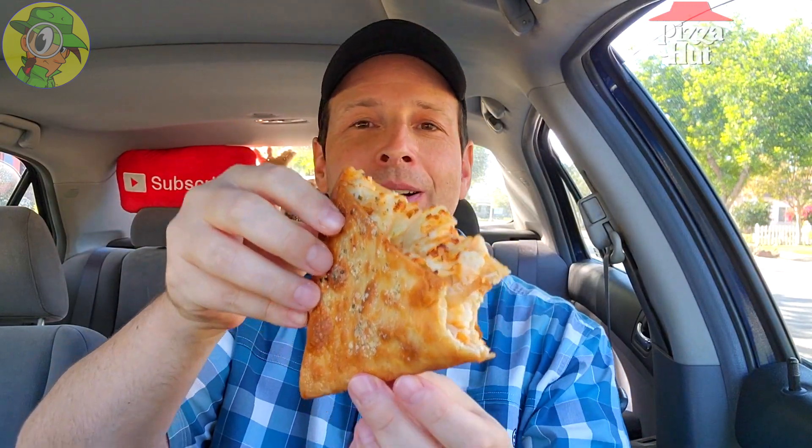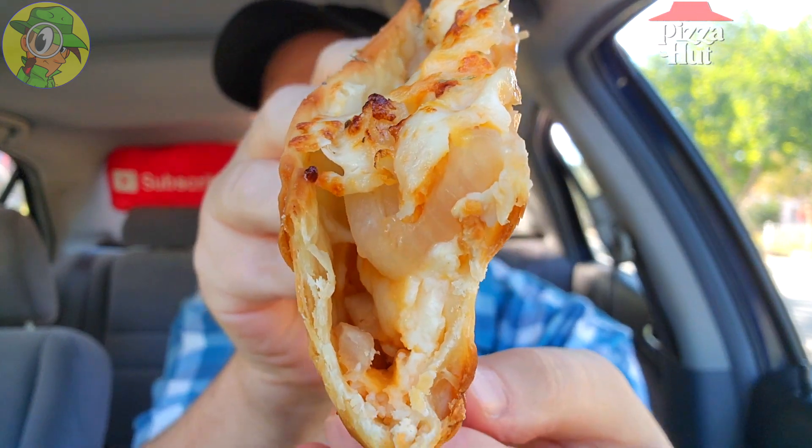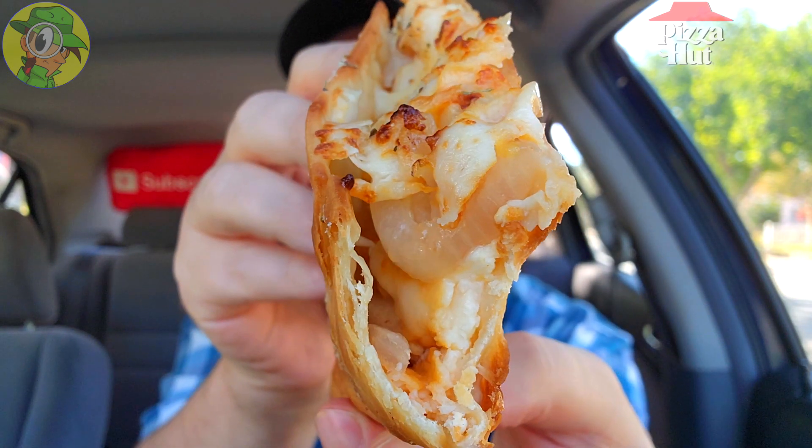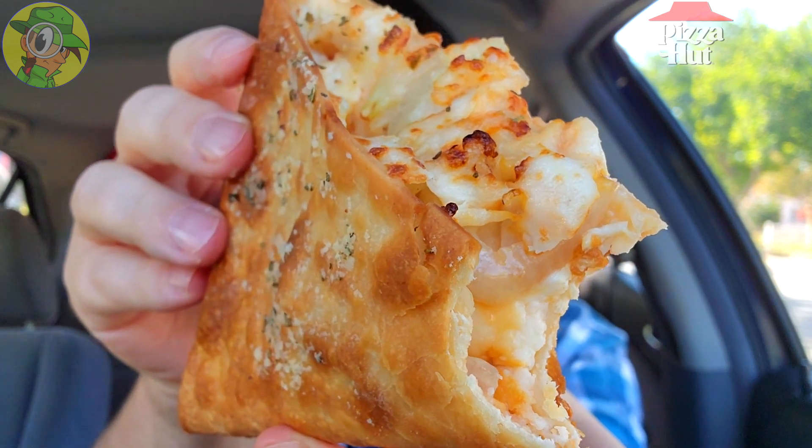It's the Buffalo Chicken Melt, part of the all-new Melts lineup here at Pizza Hut — let's peek this out. Hmm, a lot of cheese there. I've got to be careful because it is kind of leaking, but guys, a lovely situation here. There's a lot of saltiness coming from the cheese and a little bit of kick coming from the buffalo action on the inside.